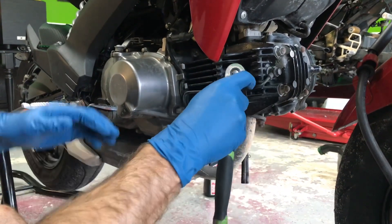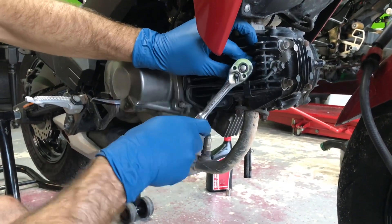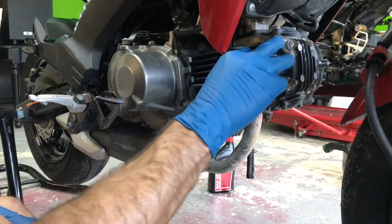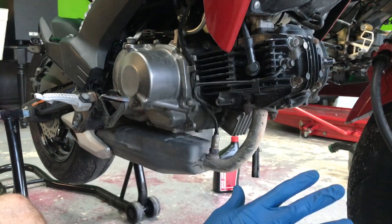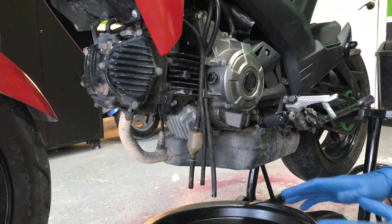Take your wrench and just get it hand tight — that'll be good. Take your wire and stick it back on. Your spark plug is now changed. Super simple.